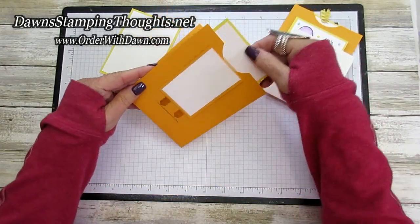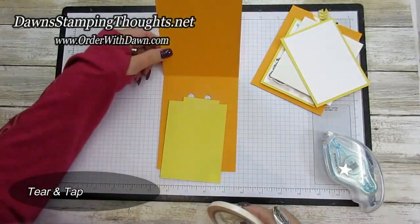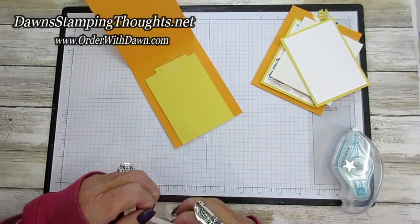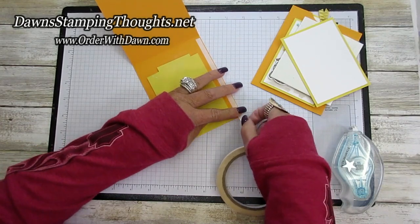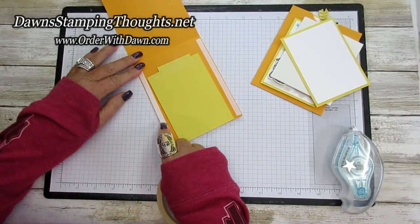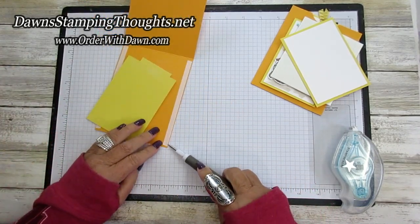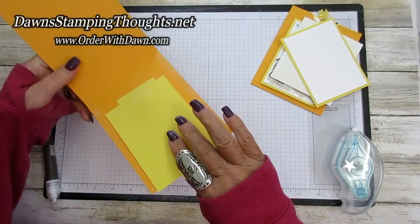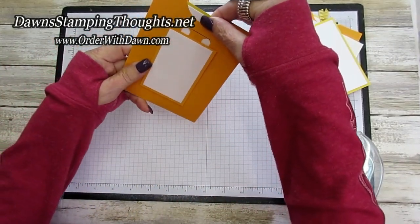And it's going to slide open just like this - isn't that cute? Can you see it coming together? Now we're going to take our tear and tape and put this right on the edge of our mango melody. This is going to seal up our little slider card - put it as close as you can to the edge because you don't want this to interfere with the sliding mechanism. Then take your take your pick tool again, peel that backing off, and go ahead and slide the card inside of the panel, making sure there's nothing interfering with the panel so it slides out properly. Seal that down and your card should slide perfectly.